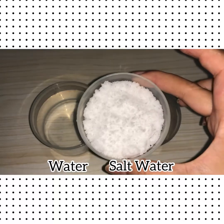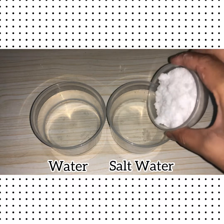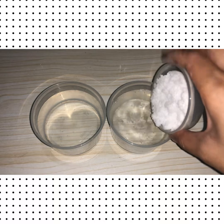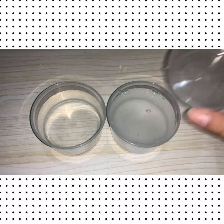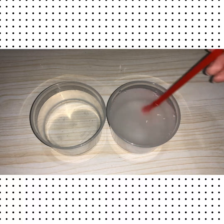We need to label the cups. The cup on the left is labeled as water, while the cup on the right is labeled as salt water. Since we need to make a salt solution in the second cup, mix them together and stir so it becomes a salt solution.